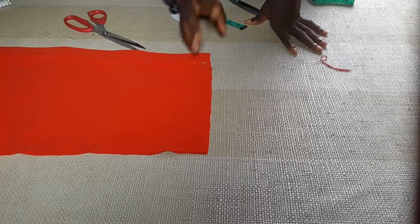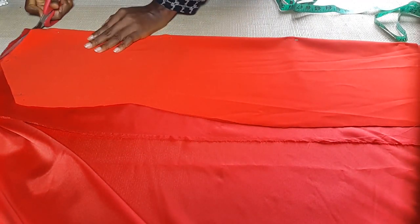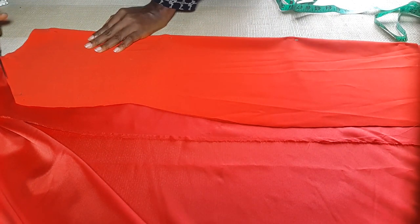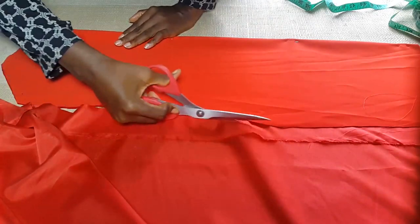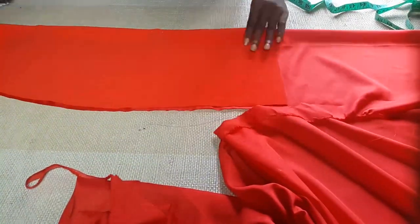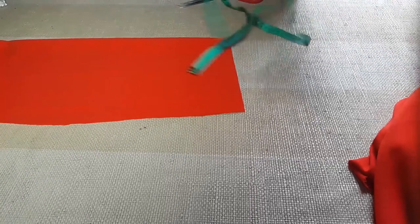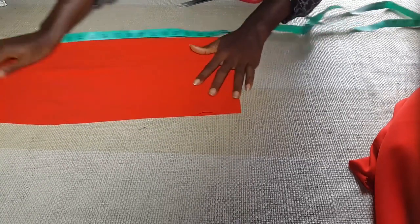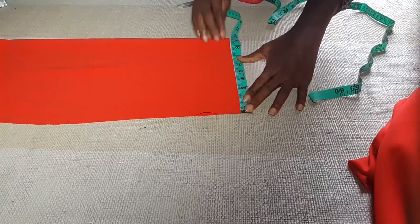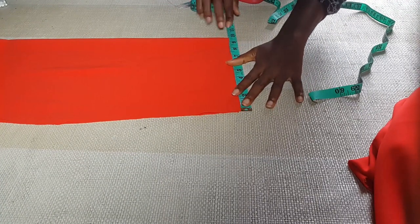For the lining part, I folded the lining into two and placed what we already cut out on the fabric. There is not much difference — what you're going to use to cut your lining is exactly what you have. I might just add a little allowance to make sure it doesn't cling to the body, but there is no new measurement to add. For the funnel or flare part, I'm going to measure the down part of this dress and what I have is 9.4, which is exactly what I'm going to use to cut the flare part.